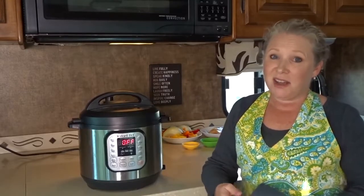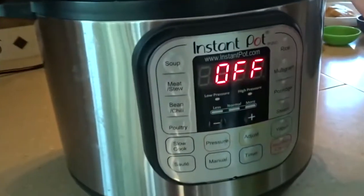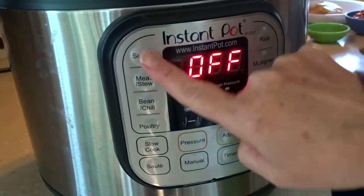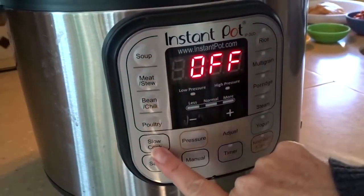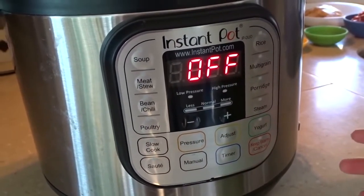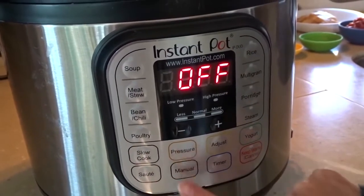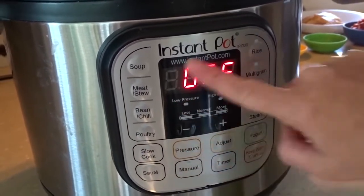This is not anything like the pressure cooker your grandma used to have — it's safe and easy to use and nothing to be scared of. As you can see, there are buttons on the front that clearly show what type of food it's for: whether it's soup, meat or stew, a bean or chilli dish, poultry, slow cook, saute, pressure cook, or you can use manual buttons to set it up any way you like.